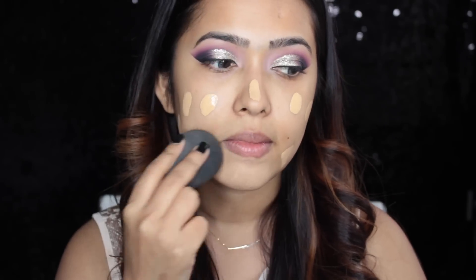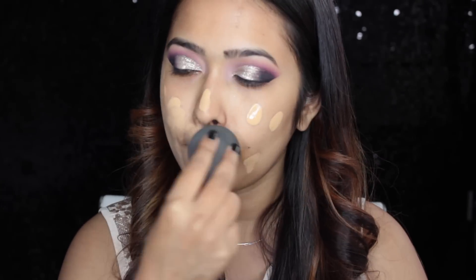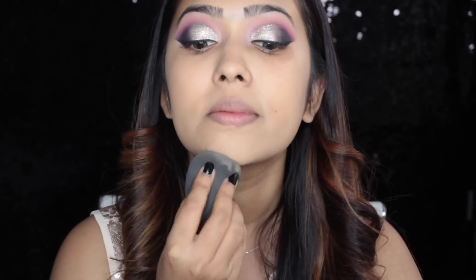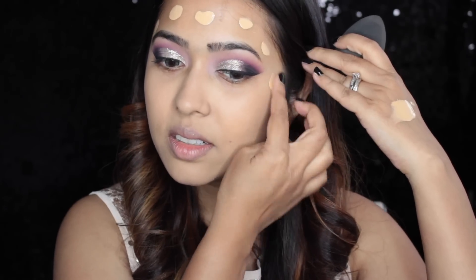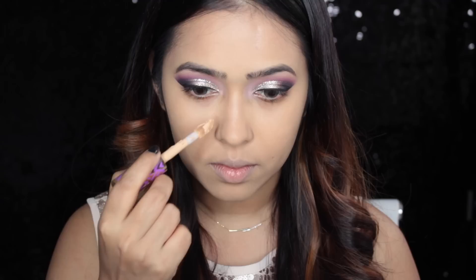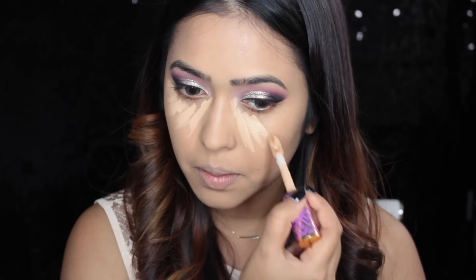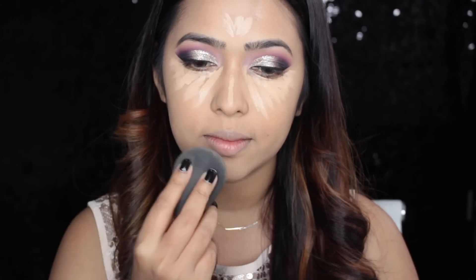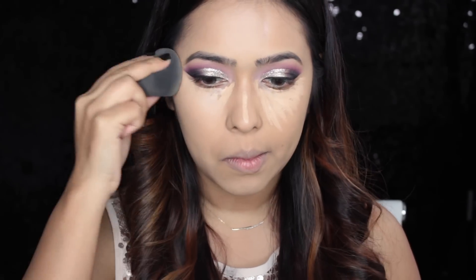With the cleanup done, now it's time for face makeup. I'm using my Smashbox Photo Finish primer all over my face. For foundation I'm using my Fenty Beauty foundation in shade 240 — I've dotted it on my face with my finger. This foundation sets really fast, so apply it to one area, blend it out, then move to the next. I'm blending with my beauty blender. For concealer I'm using my Tarte Shape Tape in shade medium, applying it underneath my eyes in a triangular shape, and also on my chin, nose bridge, and forehead. I'm using my beauty blender to blend that out too.